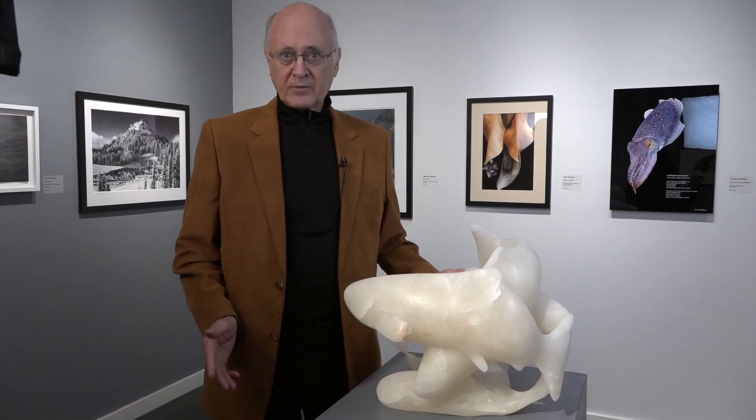Hi, my name is Bill Weisinger, and I'm showing you my sculpture, which I call Phoenix Salmon. Why I call it that, we'll get to after a bit, but first let me take you through the carving process.